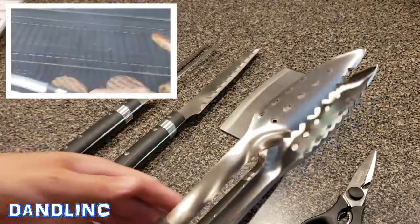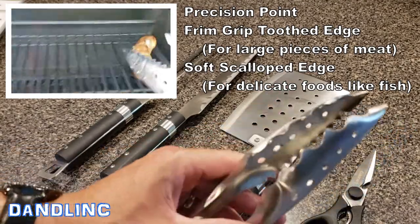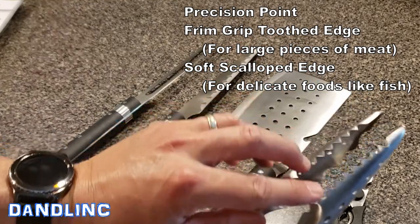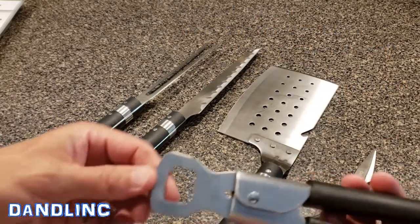They're called tri-tips because they have three different types of areas. They've got a scalloped edge for handling delicate foods like fish, a real narrow tip for tiny foods, and then kind of a serrated jaw-looking tip to handle meat on the end.